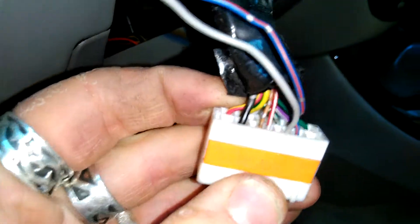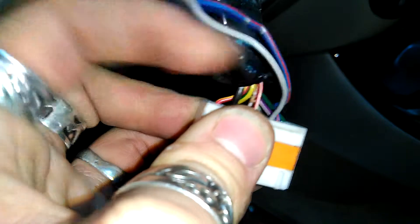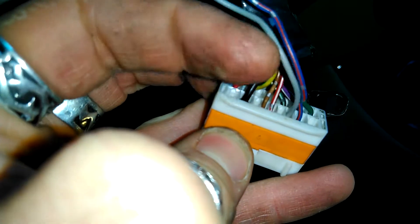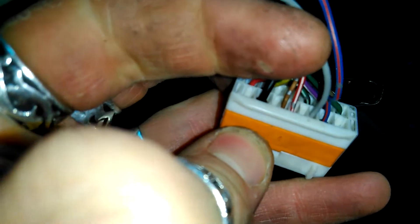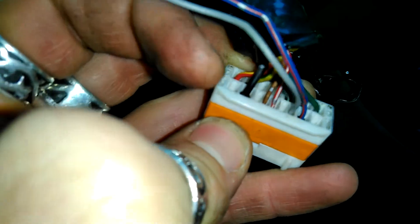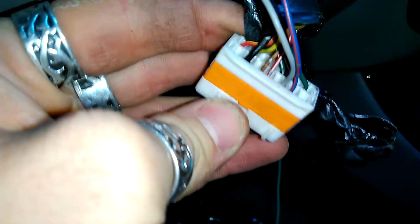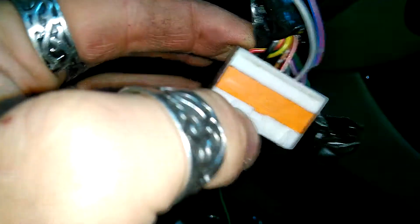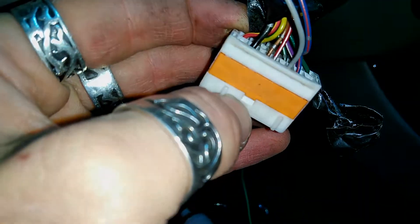So looking here — these are the two I have added for the fog lights. There's a missing spot here in the stock connector in between those two and the two that are actually in. I have to plug in this green cable and I will be able to control the relay using this switch. Let's do it.